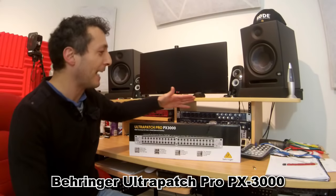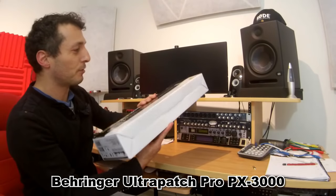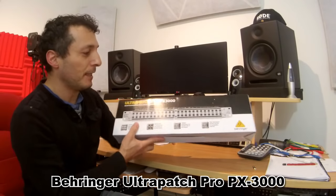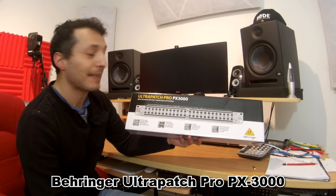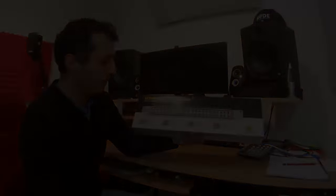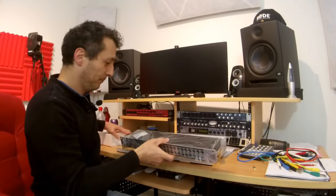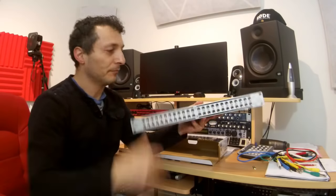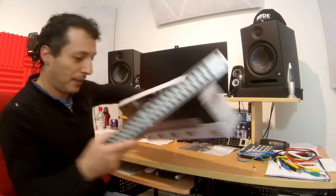Okay, you've got it out of the box — well, the first box. So this is what the box looks like and that's how it comes in. The Ultra Patch Pro PX3000 is a balanced 48-point patch bay. Out of the box and out of the packaging.